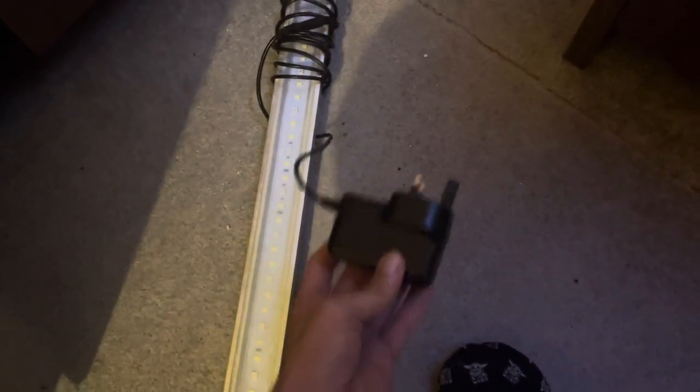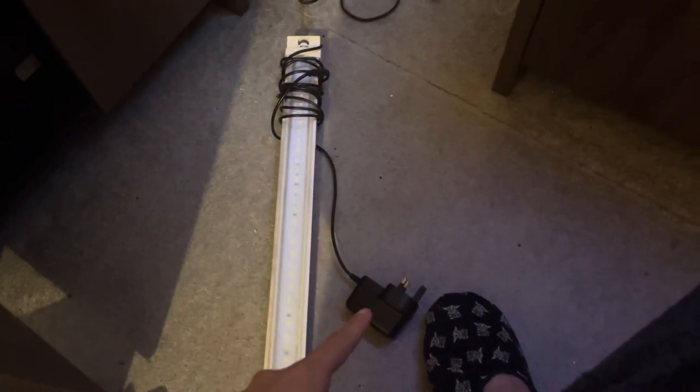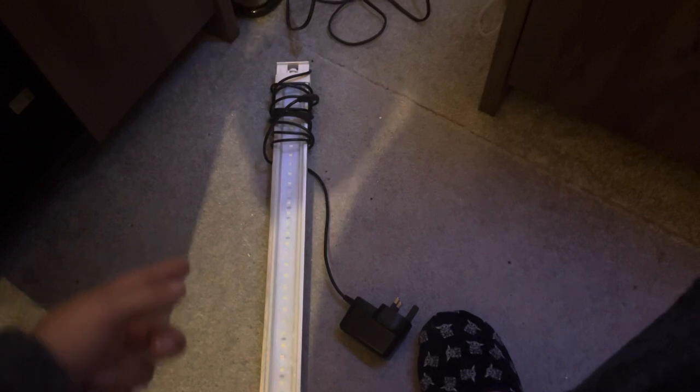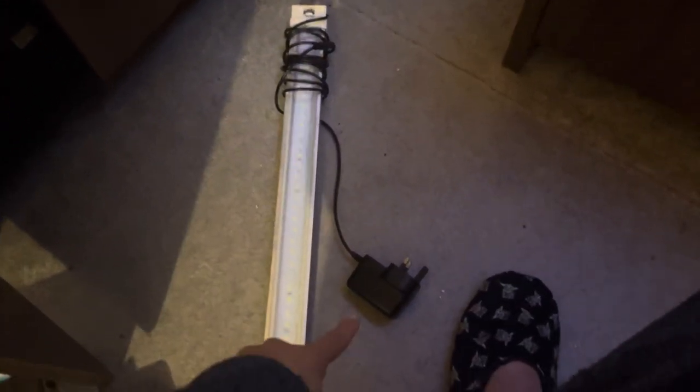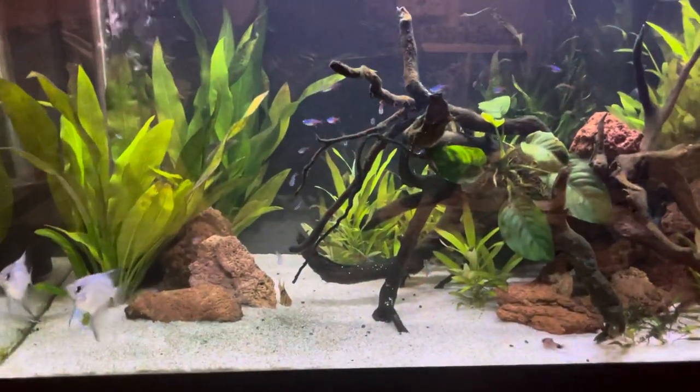Bear in mind this is a Bluetooth adapter, so this light will not work with a normal adapter - it has to be a Bluetooth one because it's actually the adapter that your app connects to, not the light. So if the adapter breaks and you try to switch it out for any adapter, the light will not turn on. It has to be a Bluetooth adapter - just a word of warning.